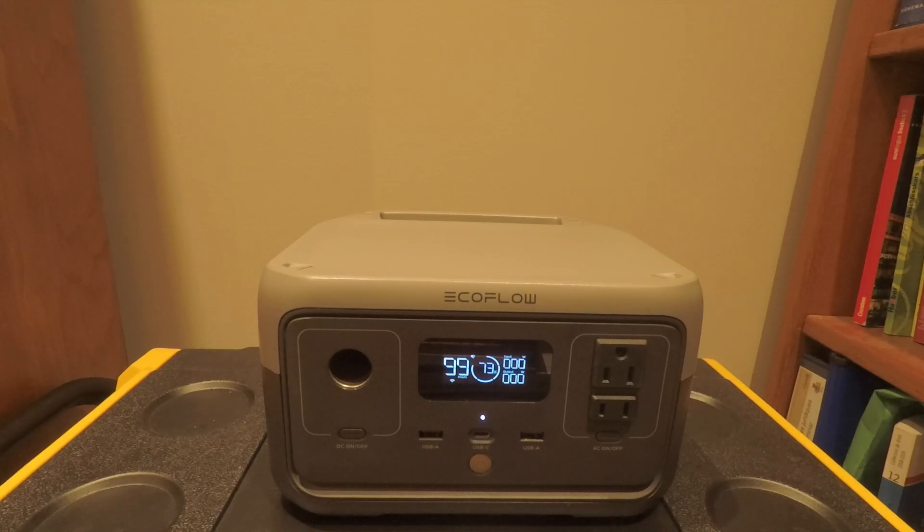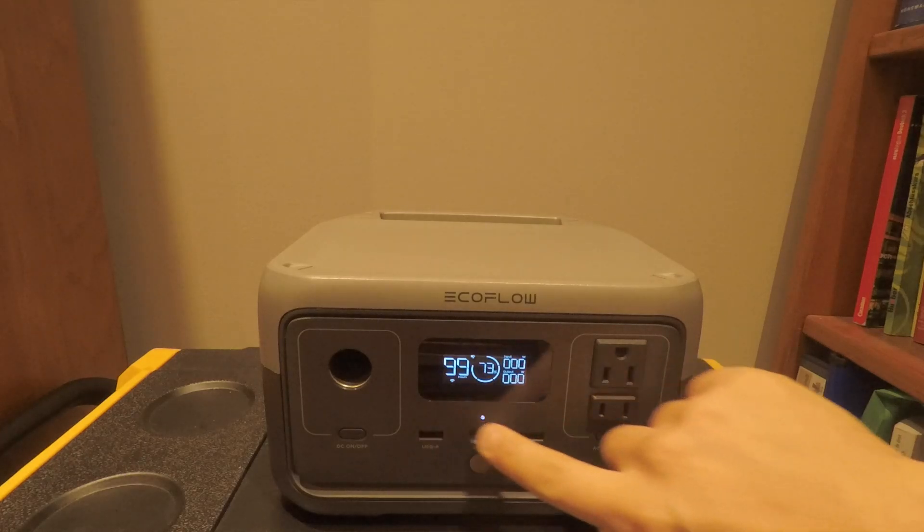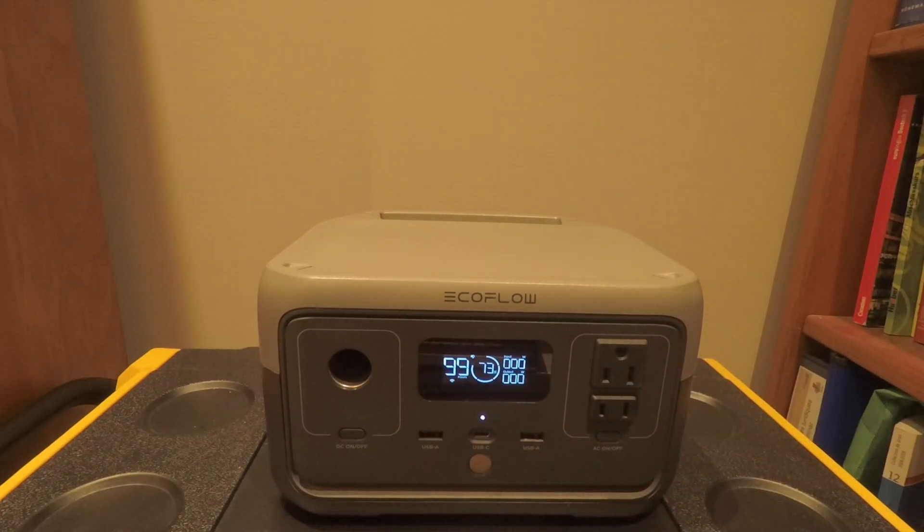This is advertised as a 256 watt-hour battery. You're going to see in my test that's not exactly accurate, depending on whether you're using the AC inverter or the DC inverter. We'll go over it in a quick pros and cons to see if this device is actually good for you or not.